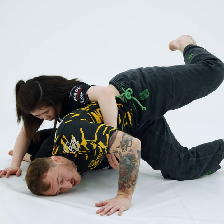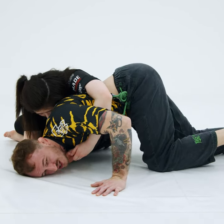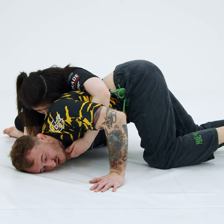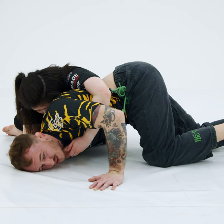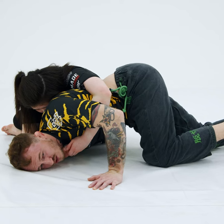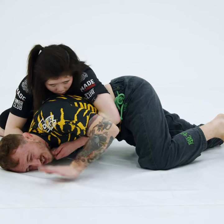Now what I like to do is look for that seatbelt. If she can connect her hands around the seatbelt, this is going to be really hard to roll out of. Even if I do roll, she can just keep it. Guys are nuts sometimes and still roll, but you can just finish it right here — she's just going to squeeze this and then get that tap.